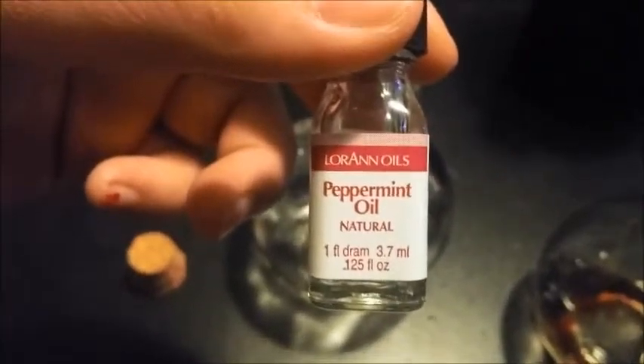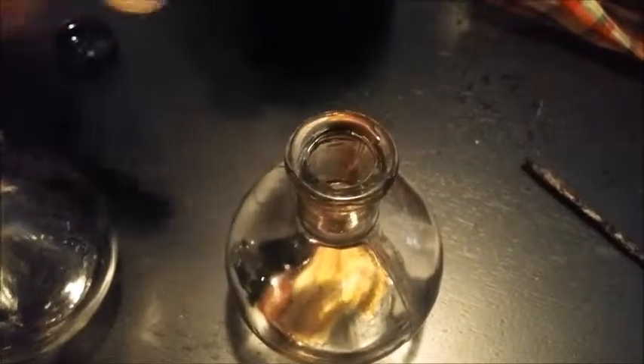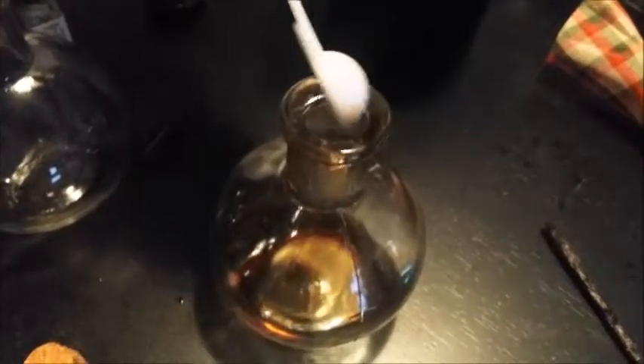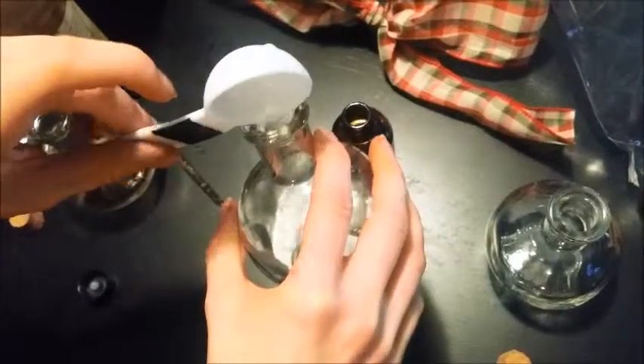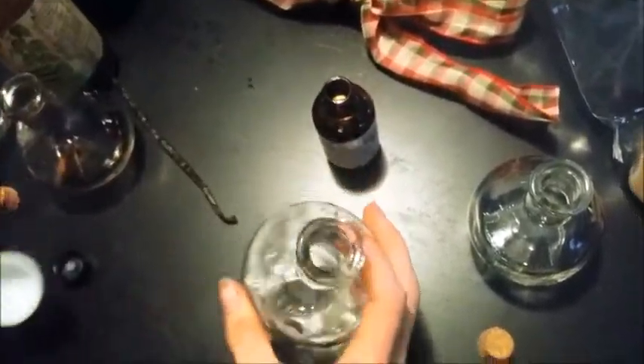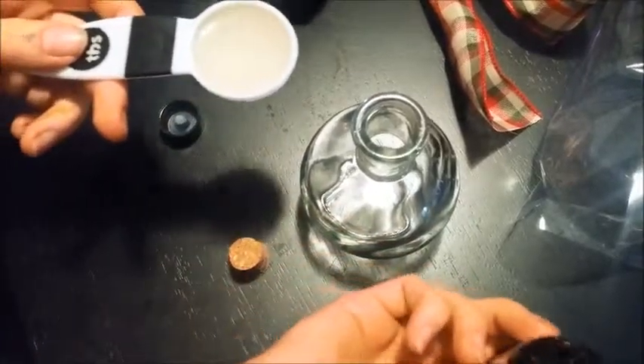We used four ounces of syrup per bottle. We measured two drops of peppermint oil into one bottle, half a teaspoon of vanilla extract and a whole vanilla bean into another, two tablespoons of coconut extract into one bottle, and the last bottle got two tablespoons of hazelnut extract.